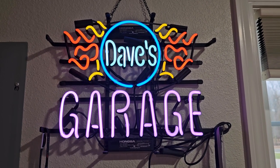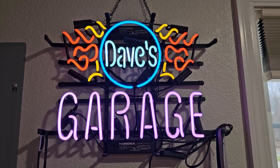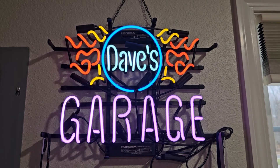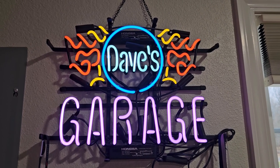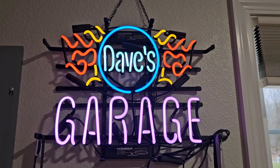Good morning everybody, welcome back to Dave's Garage 249. Today we're going to look at some wheelie bars. Somebody made a comment asking about those leaning up against the wall. I was at a swap meet and I picked up a set of slightly used wheelie bars, and I'm going to adapt them to my '68 Chevelle Pro Street.